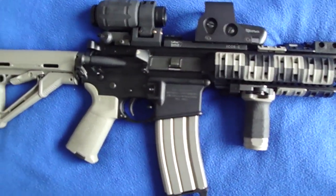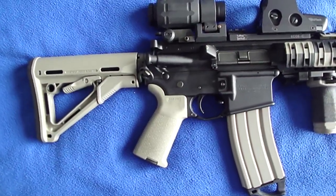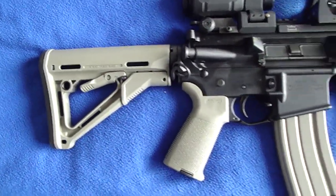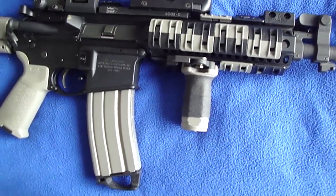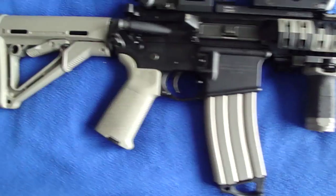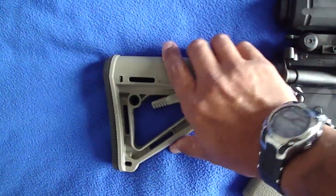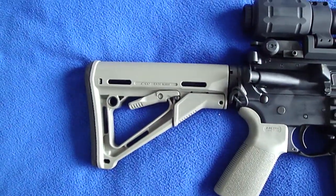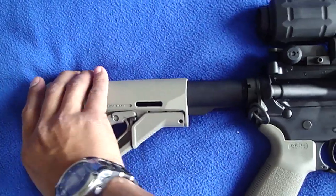First you'll notice the LaRue Tactical Urban Dark Earth furniture set that I got for this. Very nice color — some people like it, some people don't, but it works for me. Comes with a CTR stock. Love the locking feature on this. Works very well. Zero wiggle or wobble of any type.